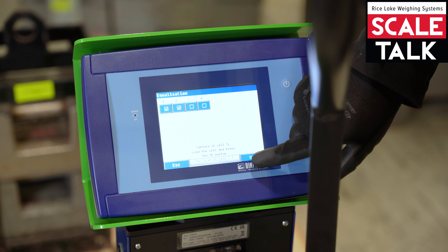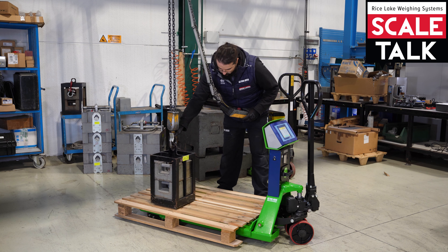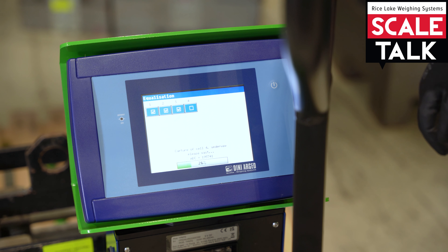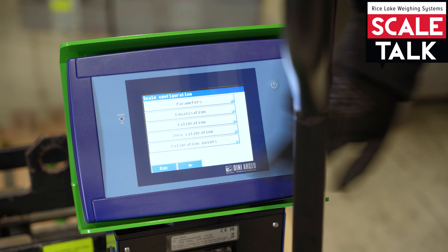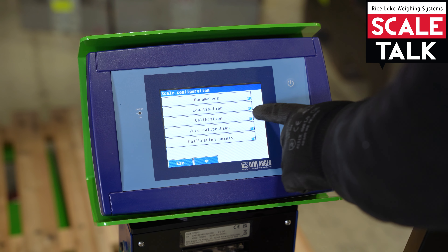Now we press OK to acquire the second load cell. Now acquire the third load cell. Now acquiring the fourth load cell.